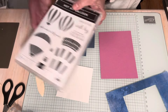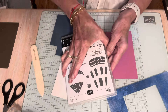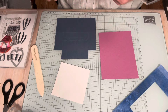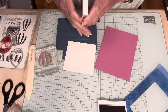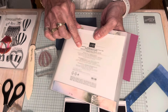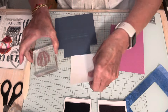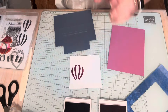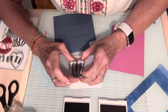I'm going to be using the Hot Air Balloon bundle, which is carried over and it's in the catalog. I'm going to stamp a balloon in Petunia Pop — this is a two-step stamp. And then I'm also going to use Misty Moonlight. The reason I chose these colors is because the DSP is called Thoughtful Journey and it tells you all the colors in it — two of the colors in it are Petunia Pop and Misty Moonlight. So that's why I chose those.